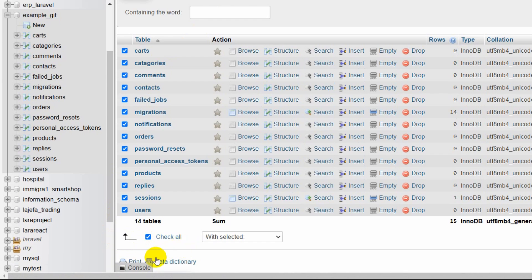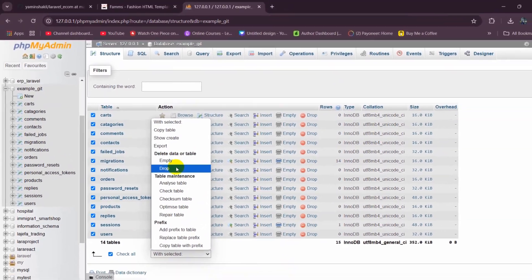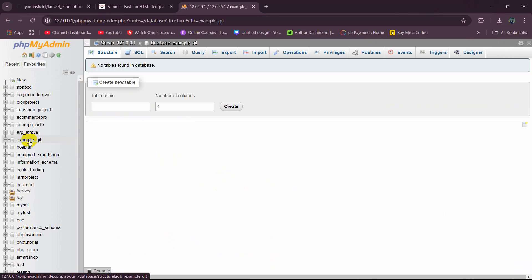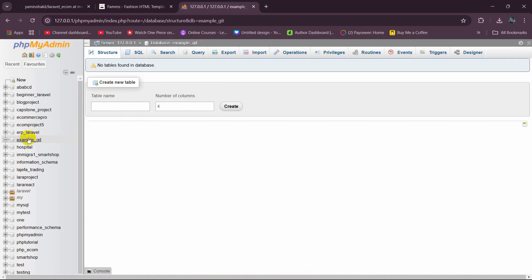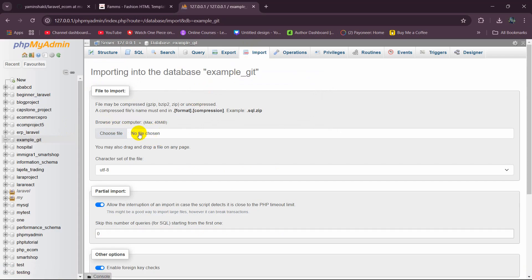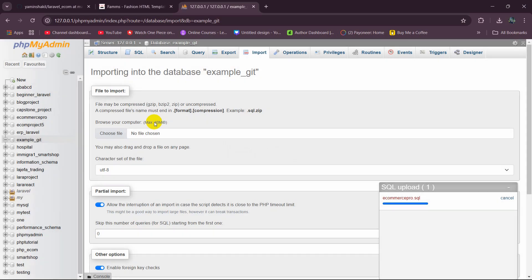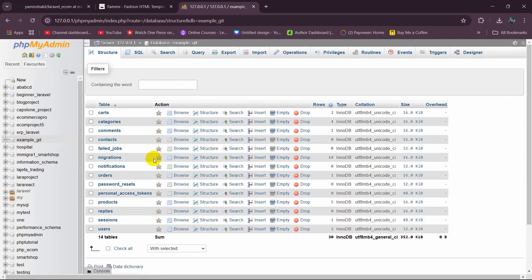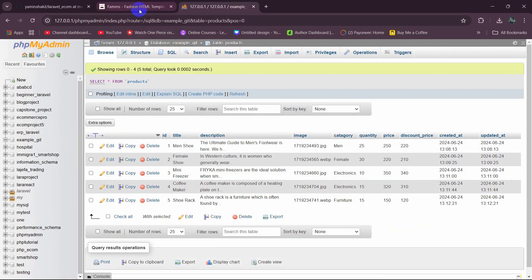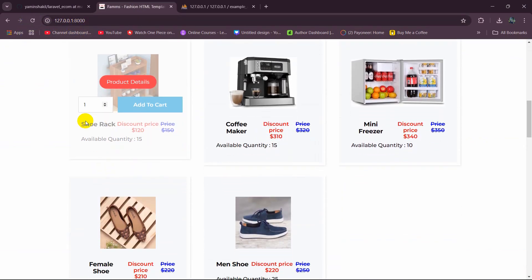If your project includes a SQL file, here's what to do: drop the existing tables so the database is empty. Then in phpMyAdmin, click on the database, click Import, and drag the .sql file into the upload area. The SQL file upload will be successful, and you'll see the tables populated with data.